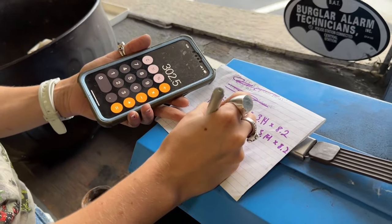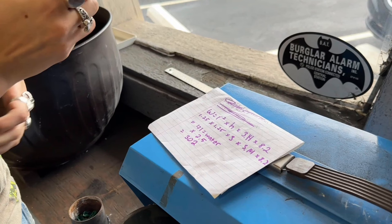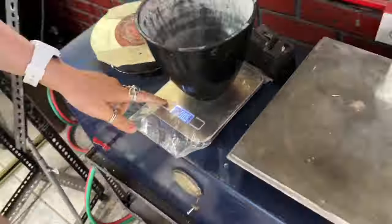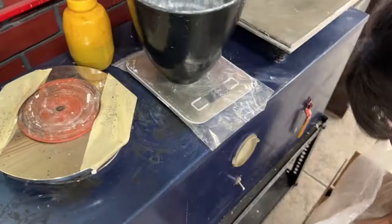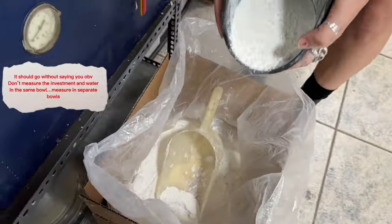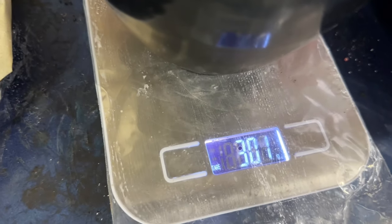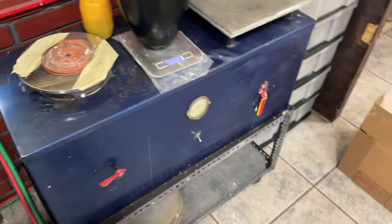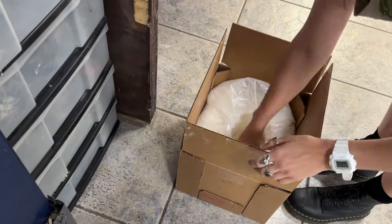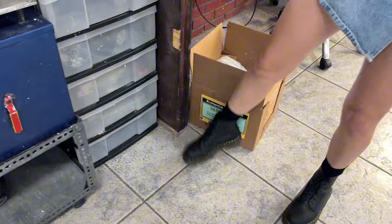Once you have your water, you're going to find your investment by multiplying it by 2.5, like I said earlier. Then you're going to start weighing things out to start mixing. Get your rubber mixing bowl out, put it on your scale, zero it out, and then measure up to your measurements for investment. Then get a water bowl and do the same thing. A safety note: investment is very powdery, so you want to wear a mask to make sure it's not getting in your lungs — it can be cancerous and it could hurt your lungs.